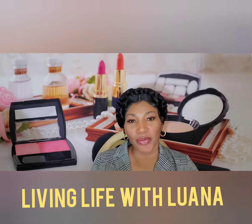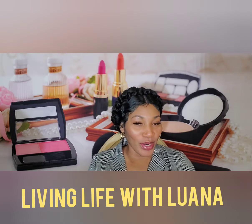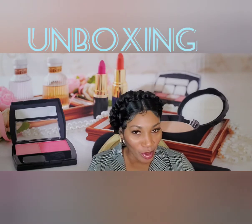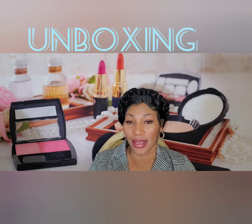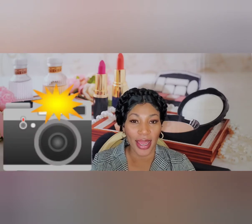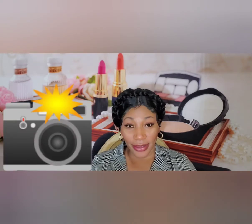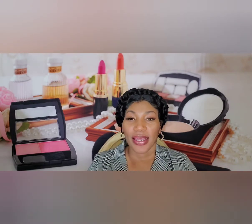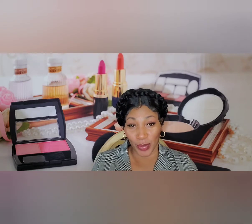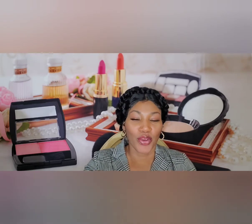Hi guys, welcome back to my channel, it's Living Life with Luana. Today's video is an unboxing — and it's not a beauty product, I'm sorry. I'm going tech today! I'm unboxing a new camera that I got so I could up my YouTube game — better picture, better quality video, better sound. That's what I'm about.